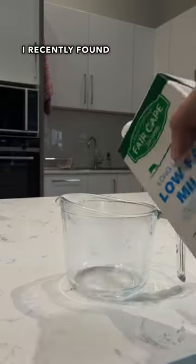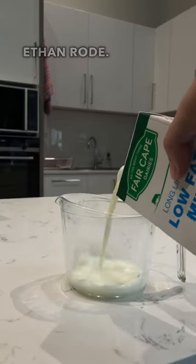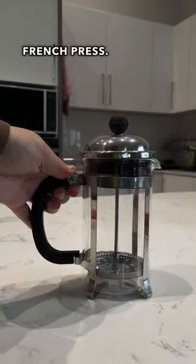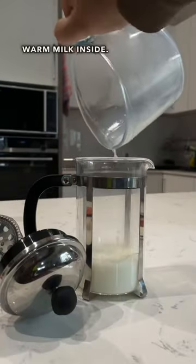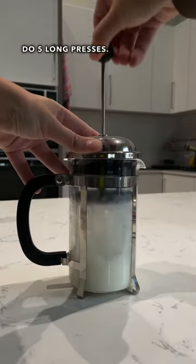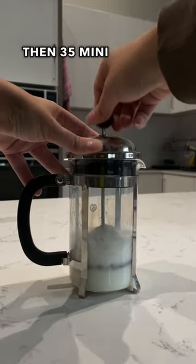I recently found a game-changing hack by Ethan — let's test it out. Warm your milk, then you're gonna need a French press. Pop the warm milk inside, do five long presses, then 35 mini presses.